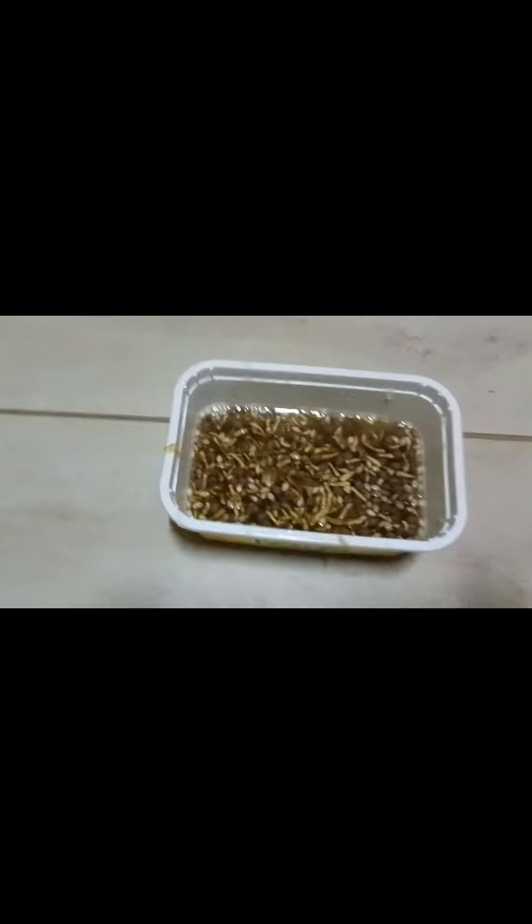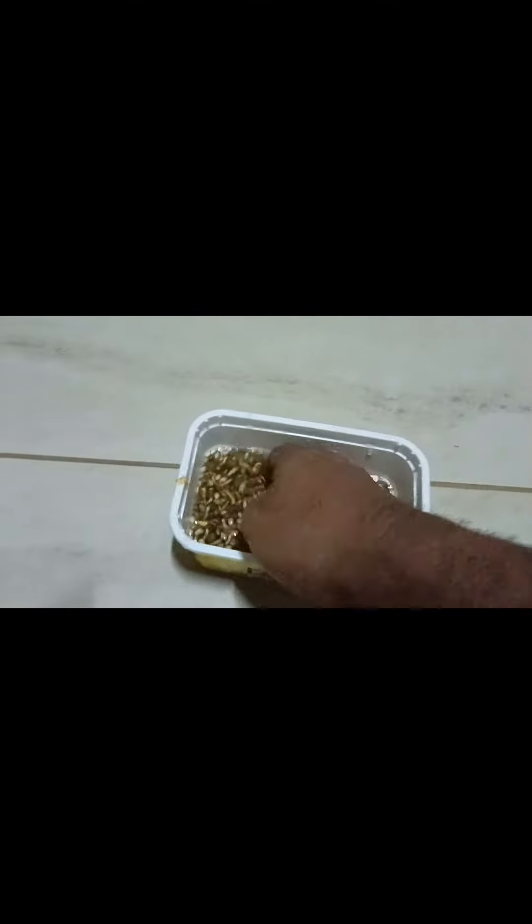Once dried, you can keep the seeds for years to propagate. Thank you for watching.